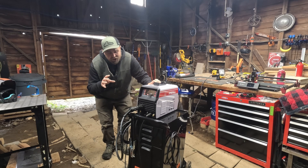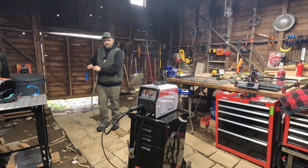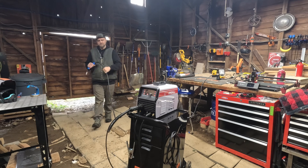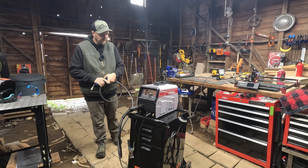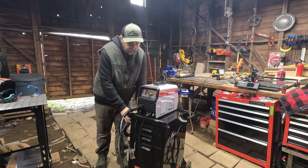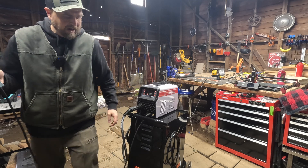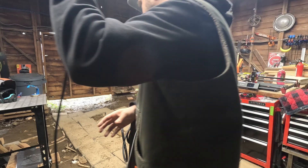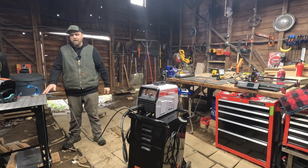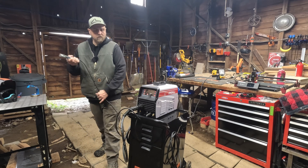One thing I really appreciated about this machine is that the cables on it are very long. If your electricity is in one place and the work piece is in another, you can probably reach it. The plasma cutter cable is like 15 feet long — nice long cables, which can be a real frustration with a machine if you can't reach your work piece. The ground clamp cable is probably your shortest, and it still gives you some pretty good distance. So if your table's all the way over here and your power is all the way over there, you can still reach that work piece to clamp it.